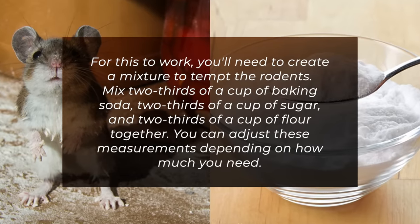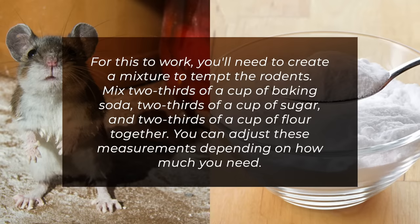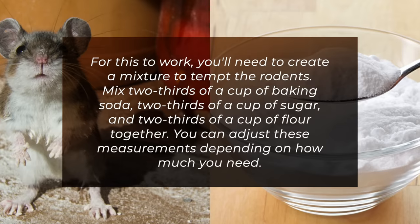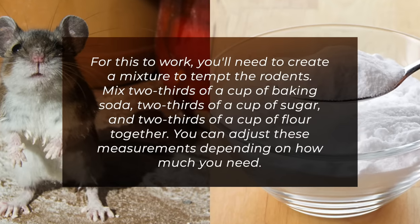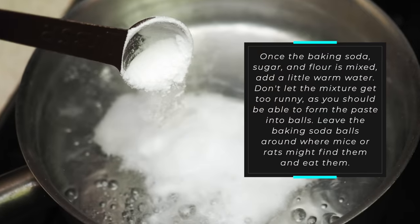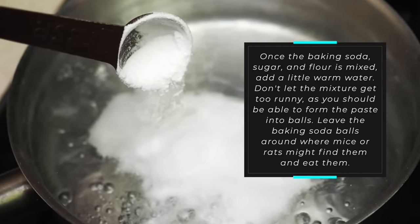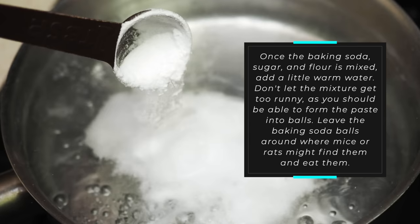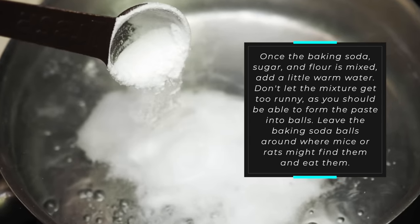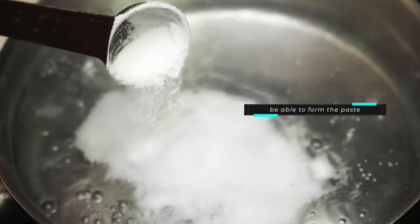Mix two-thirds of a cup of baking soda, two-thirds of a cup of sugar, and two-thirds of a cup of flour together. You can adjust these measurements depending on how much you need. Once the baking soda, sugar, and flour are mixed, add a little warm water. Don't let the mixture get too runny, as you should be able to form the paste into balls. Leave the baking soda balls around where mice or rats can find them and eat them.